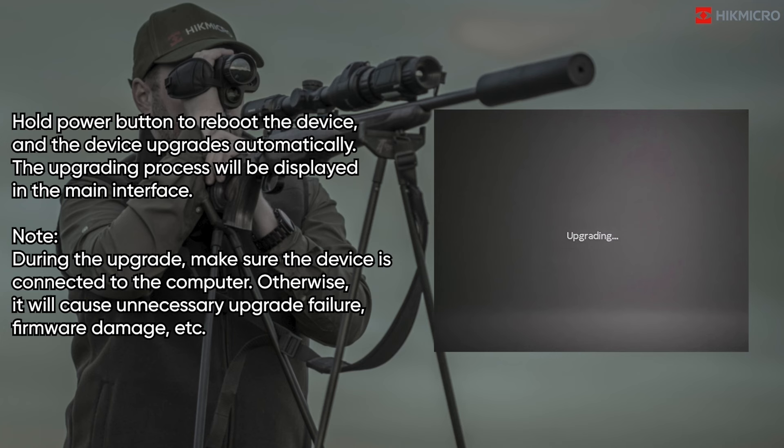The upgrading process will be displayed in the main interface. During the upgrade, make sure the device is connected to the computer. Otherwise, it will cause unnecessary upgrade failure, firmware damage, etc.